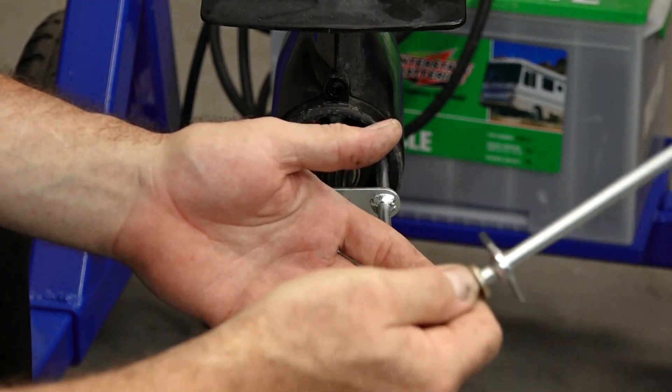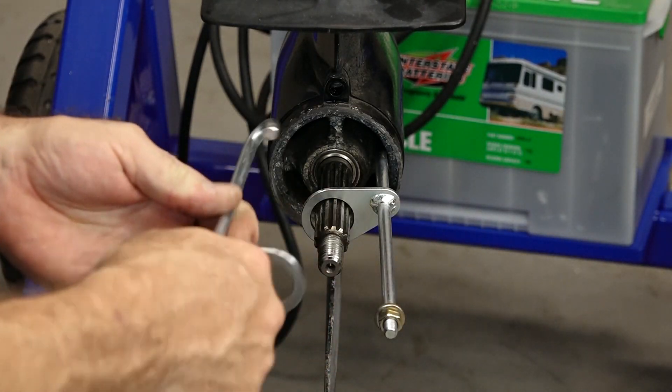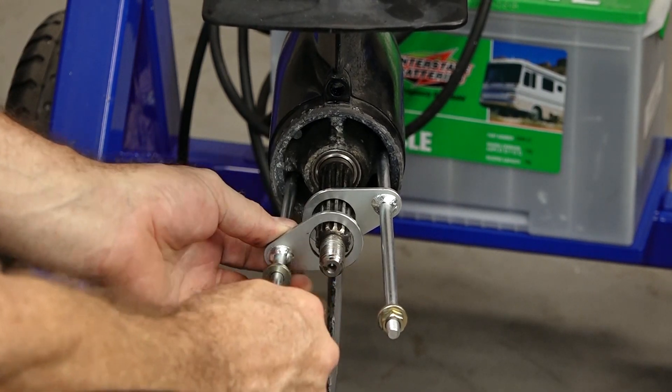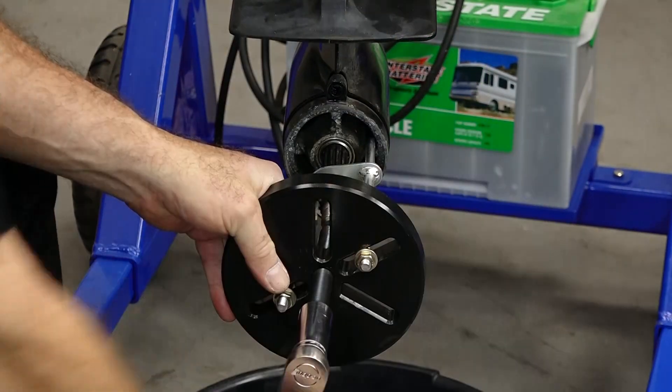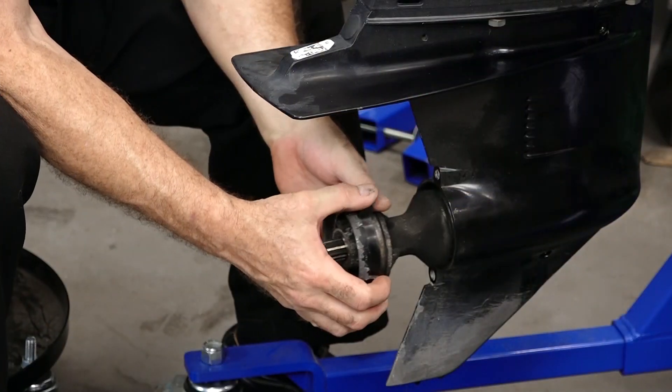There are a couple of different ones out there — slide hammers. You just need to make sure whatever you're using has fingers that can actually wrap around in two locations to pull it out. I'm actually using one from Yamaha made for some of their smaller displacement outboards. Works pretty well.